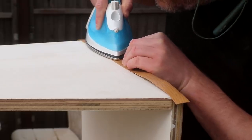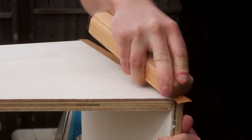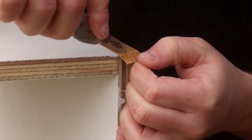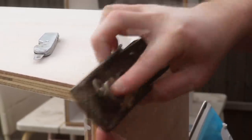To hide the plywood edges I'm going to be applying some oak iron-on edge banding which will match the tops really nicely. The iron heats up the glue and then I can press it down firmly with an offcut of wood. I can then trim the ends with a knife and do a bit of sanding to refine the edges. I can then use my block plane to trim it to width, holding it at a slight angle so that I don't gouge away any of the plywood bottom panel.